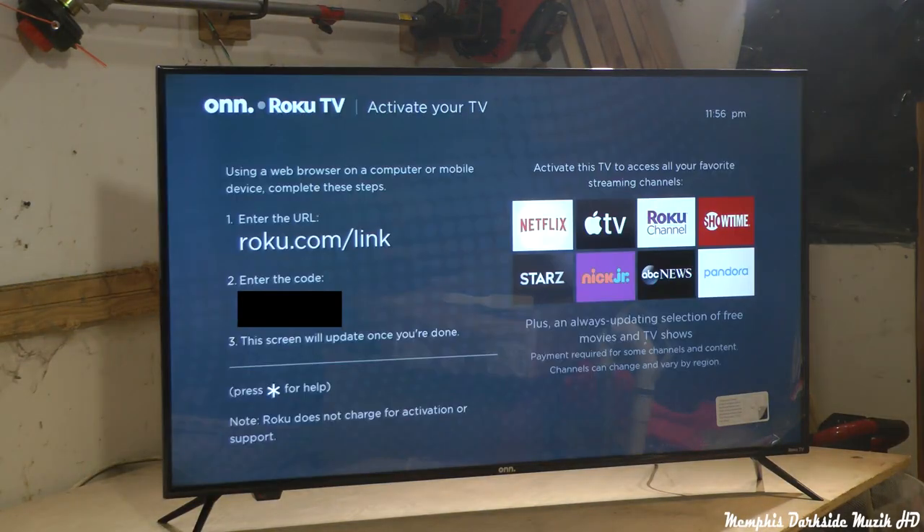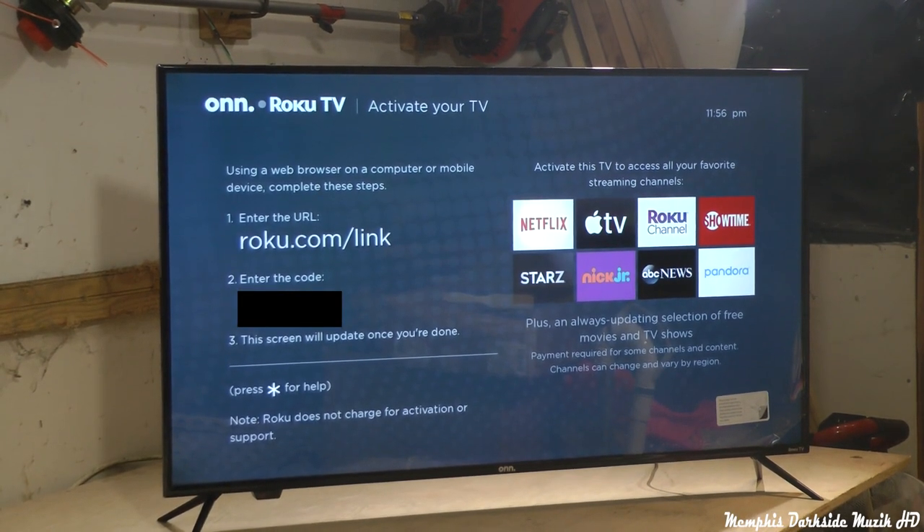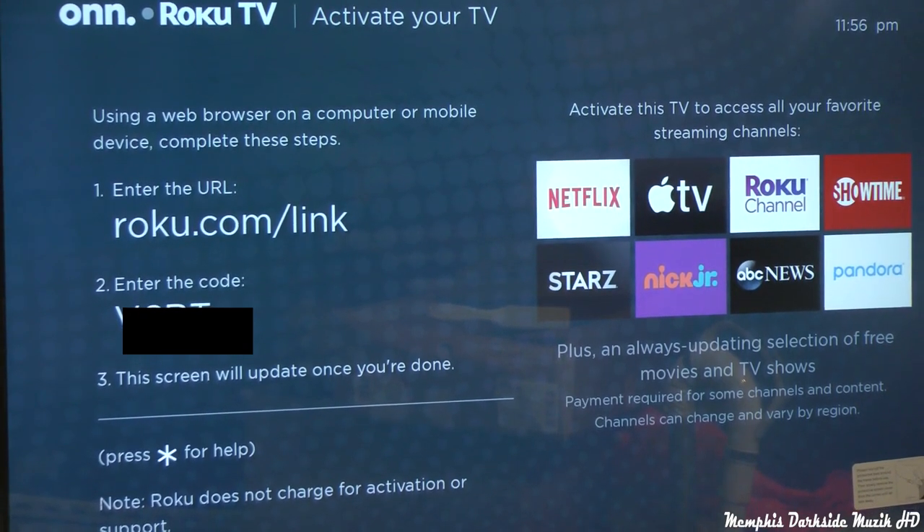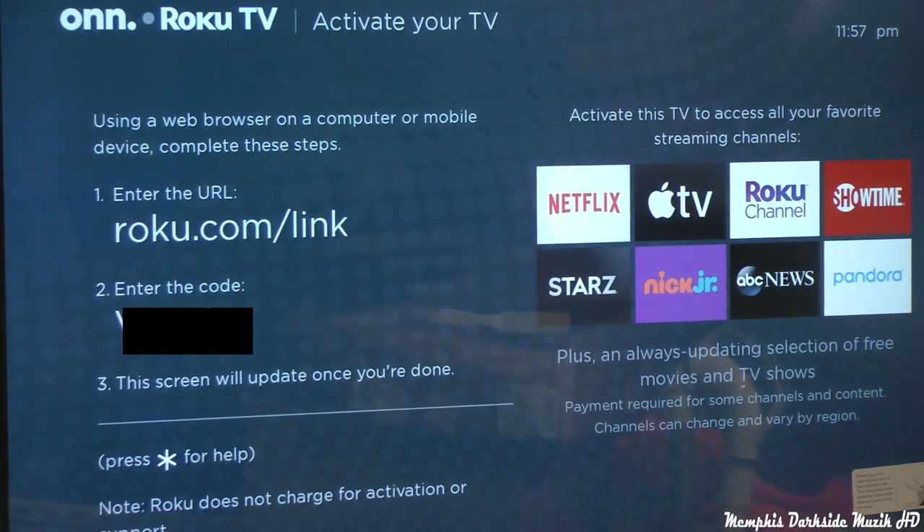As y'all can see right here, it says enter the URL roku.com/link. And then of course I'm going to block out the code. So I have to enter in that code.